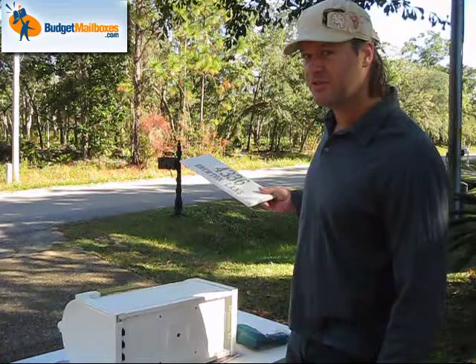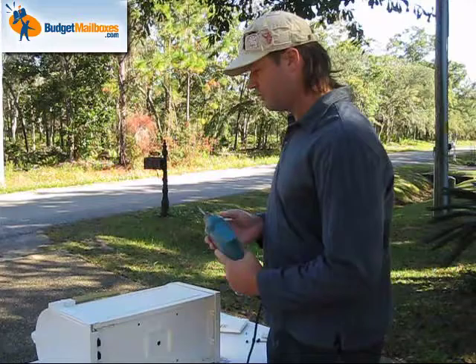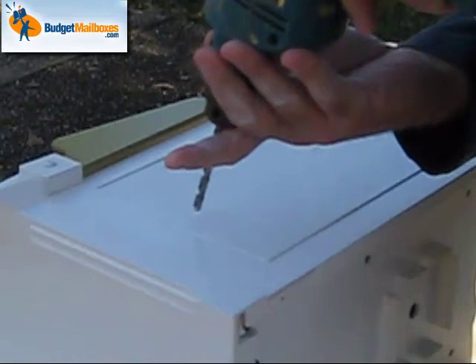All you need is a drill with a quarter inch, or they recommend a three-quarter inch drill bit, and all the other parts are supplied. We'll start out by drilling out the holes. You can see here there are little indentions on the side of the mailbox — start off by drilling them out.